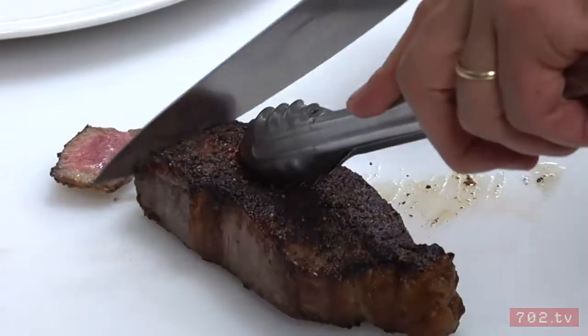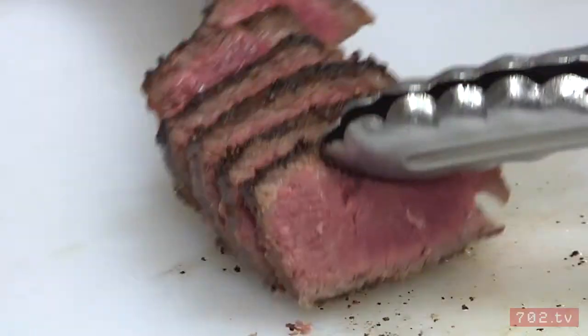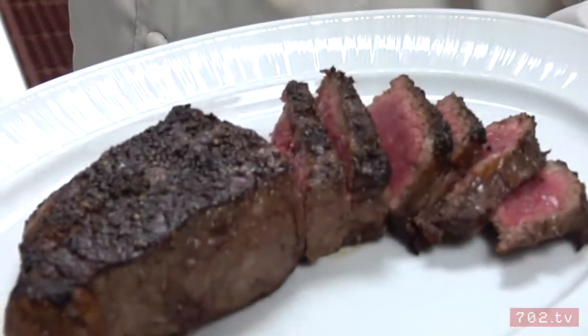I'm just going to slice this up so that we can see how good of a job I've done. And there you go. I wasn't kidding.